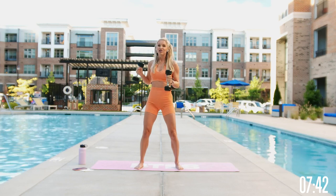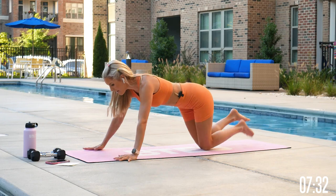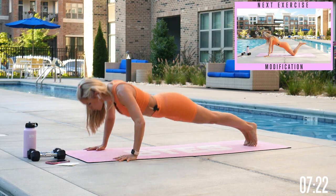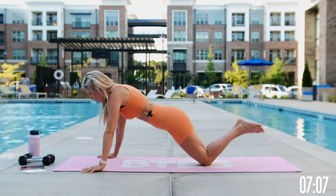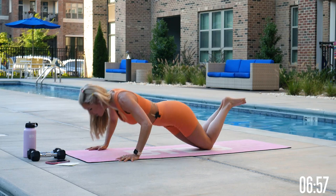Coming down to the ground — take your hands nice and wide on the outside of your mat. We're going to press down and tap the opposite shoulder. Pull that core in nice and tight; if you want, you can take it up onto your toes. I'm going to take it down onto my knees — all the way through, squeeze that core, and tap it out to the side. You've got 30 seconds. When you feel like giving up, try two more — this workout is all about building your confidence.